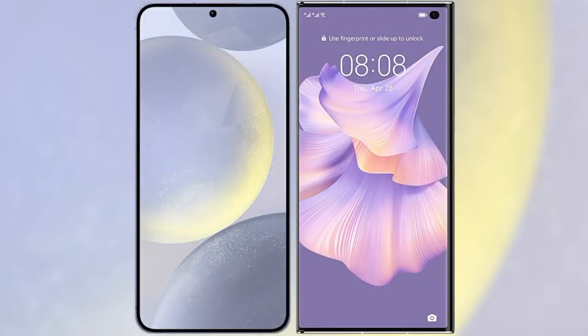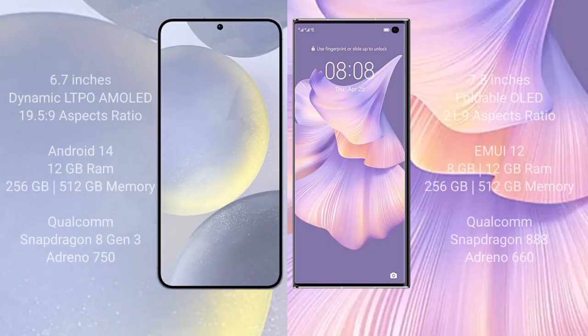I will compare the new Samsung Galaxy S24 Plus with Huawei Mate XS2. Samsung Galaxy S24 Plus comes with a 6.7-inch Dynamic LTPO AMOLED display. Huawei Mate XS2 comes with a 7.8-inch foldable OLED display.